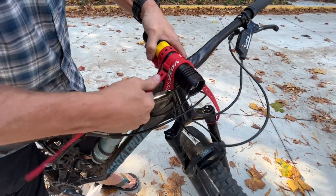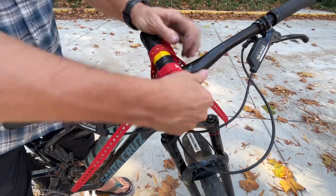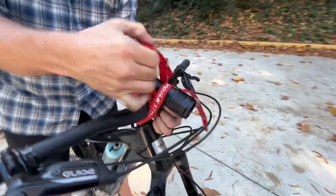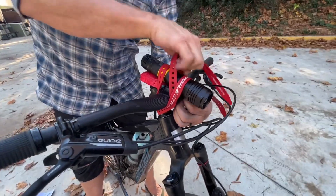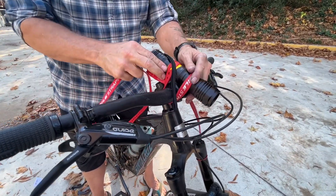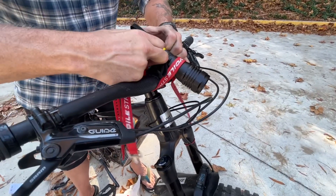Going forward a little bit more, adjusting this a little bit. I mean, this is old school and simple, right? And it's cheap — these straps were like seven or eight bucks.